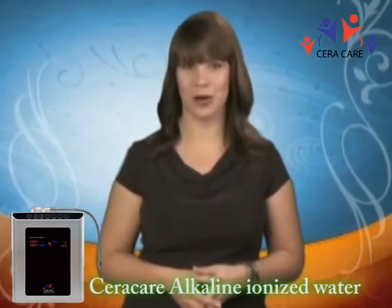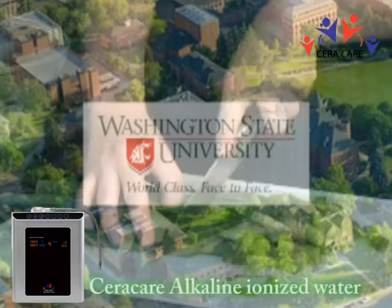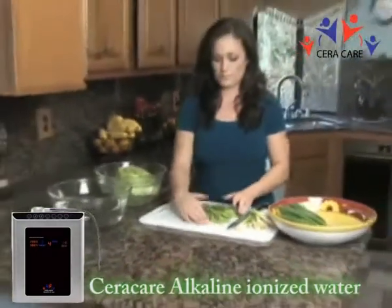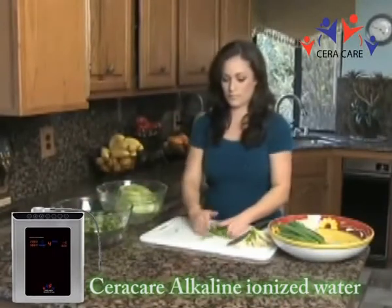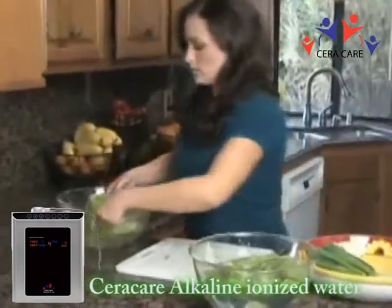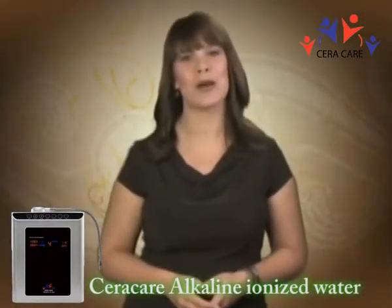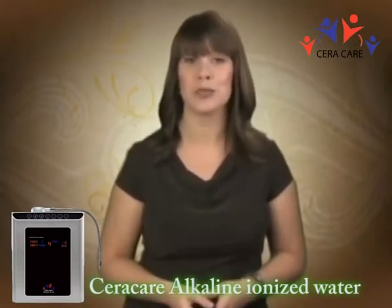The Department of Food Science and Human Nutrition at Washington State University proved that rinsing in acidic electrolyzed water reveals an effective method to control the presence of E. coli, salmonella, and L. monocytogenes on the surfaces of fresh green onions and tomatoes, without affecting their organoleptic characteristics. This indicates acidic water's potential application for the decontamination of fresh produce surfaces.